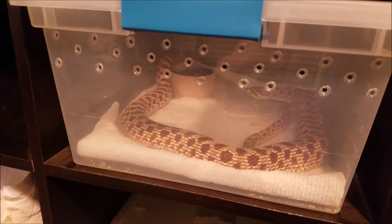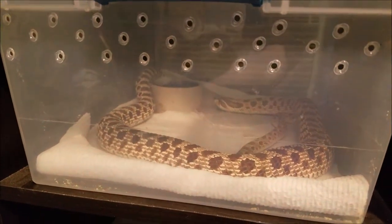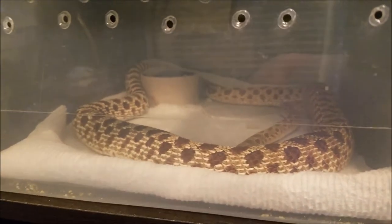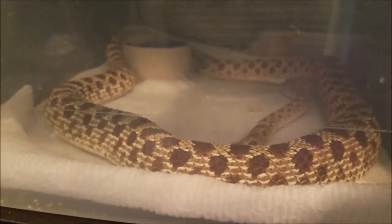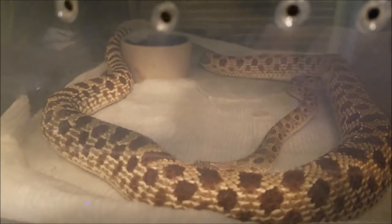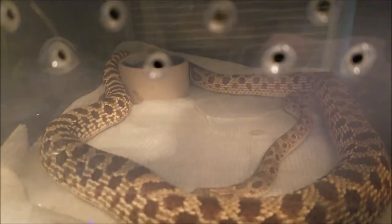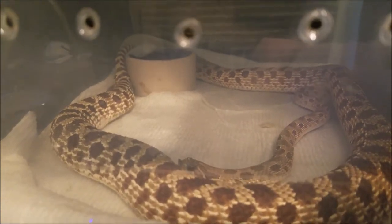This is just a quick Snake Sunday video — nothing crazy with the lighting or anything. I have introduced my conda 100 het exanthic, 66% possibly het albino male to my 100 het snow female. You can see there is quite a size difference there.